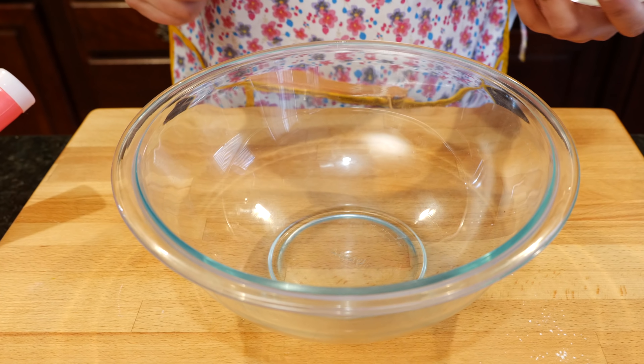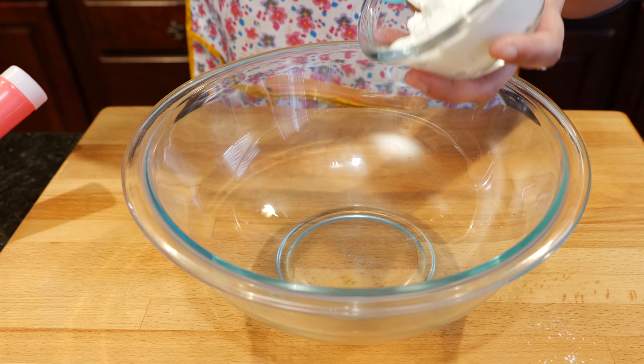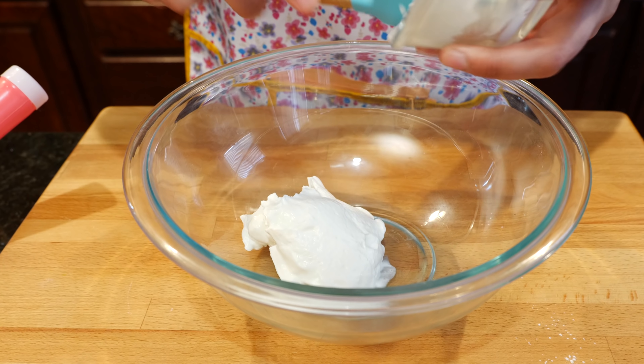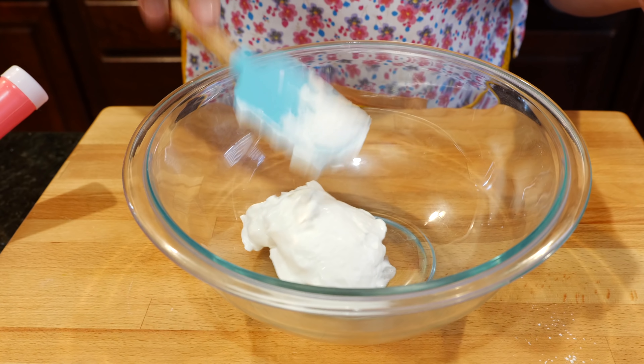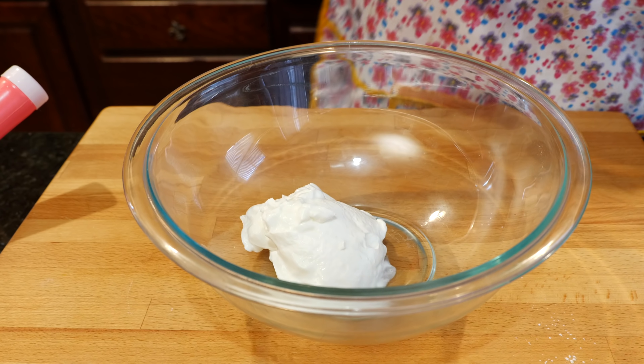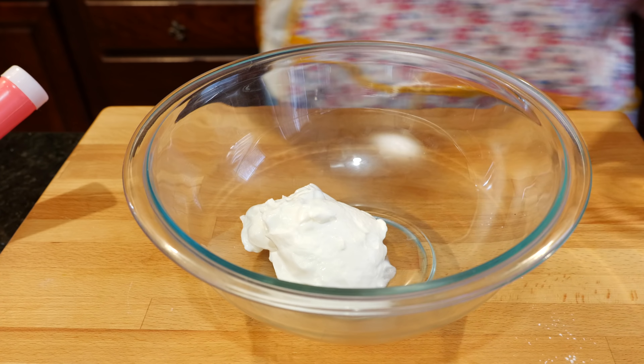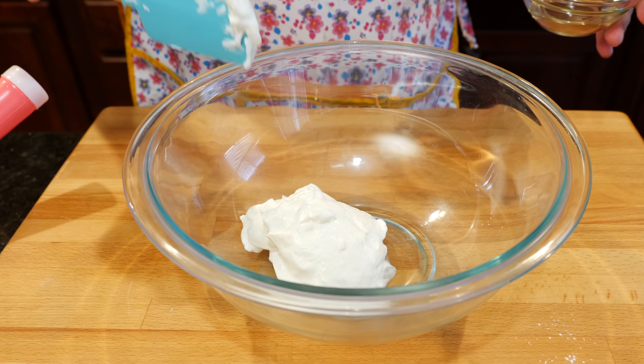Add your yogurt. For some reason I can't seem to keep yogurt in my refrigerator lately. Even your visitors come and eat your delicious yogurt! Yeah, you guys, my nephew — he's a teenager and he loves yogurt.